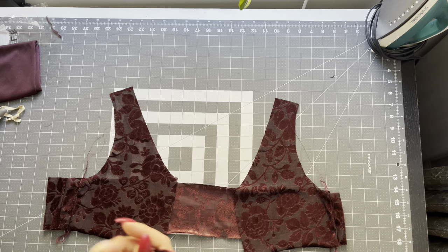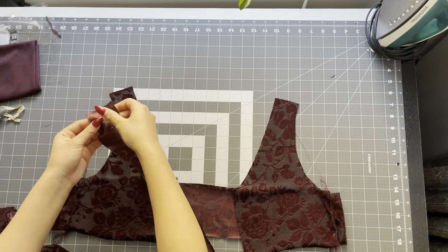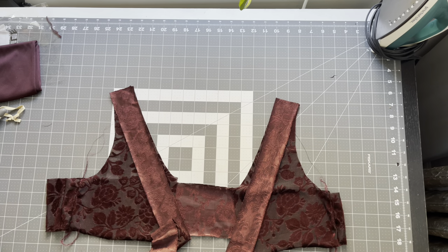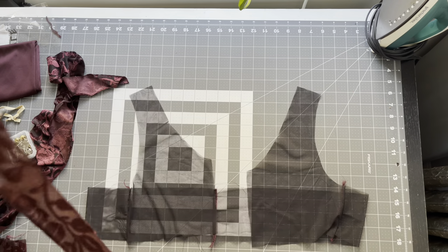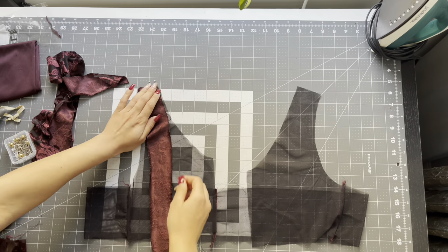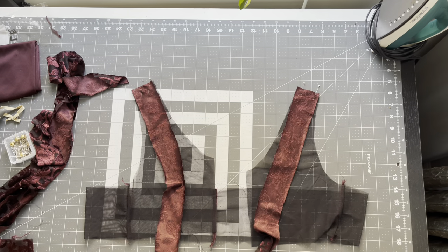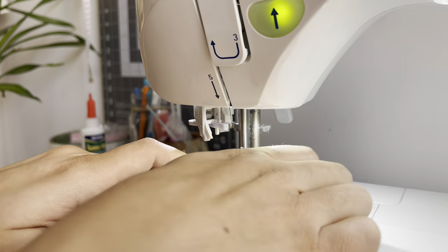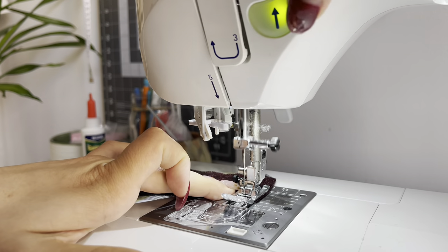After sewing the front and back bodice together, take your strap and place right sides together at the shoulder. Pin it in place. Do the same thing to the lining. Take it to the sewing machine. Sew a quarter inch. Don't forget to back tack. And then just overlock that seam allowance.